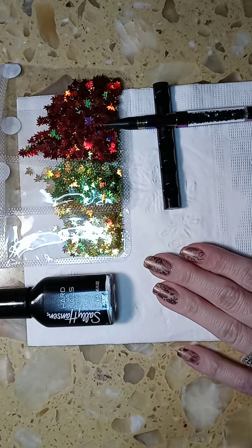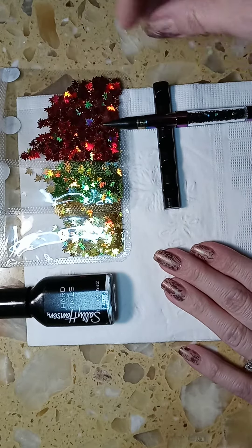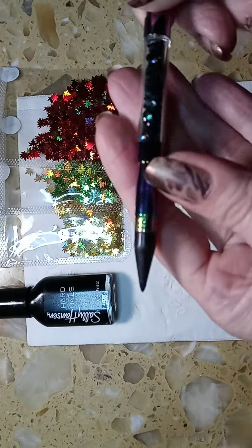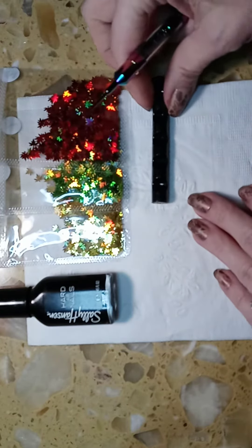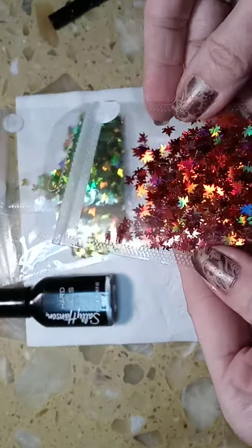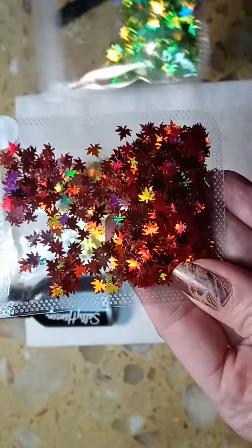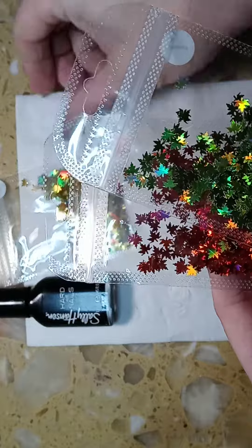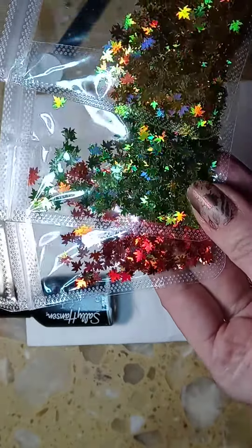I just used my gem pen to apply these maple leaves — they're holographic and I love them, I think they're pretty gorgeous. So I decided to get a gold, green,